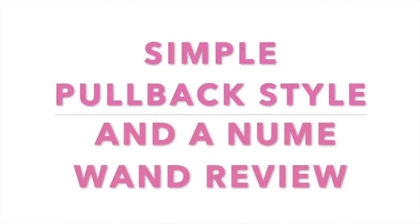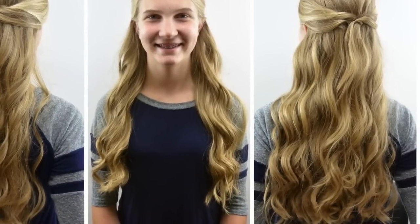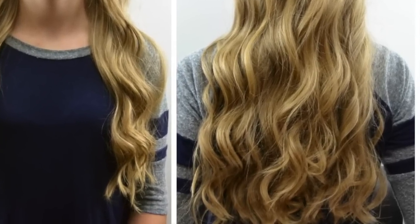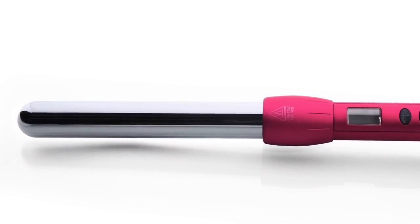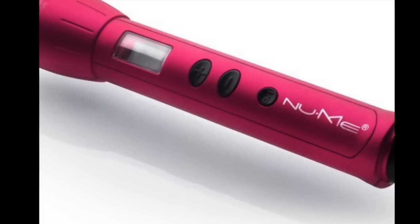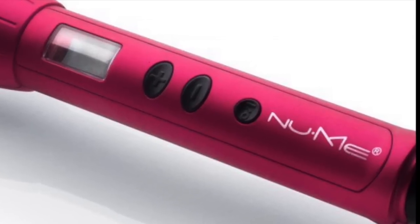Hi guys, it's Becky at Babes in Hairland. Today we're sharing a really simple pullback tutorial, which we'll share more at the end of the video. We're highlighting the curls that we created to get this style, and they were created with the 25 millimeter Magic Wand by NuMe. We purchased a few of these in anticipation of Pinners Conference that we taught at recently, so we could give one away. This video is our review of the wand and then our simple pullback hairstyle that we created after we curled the hair.